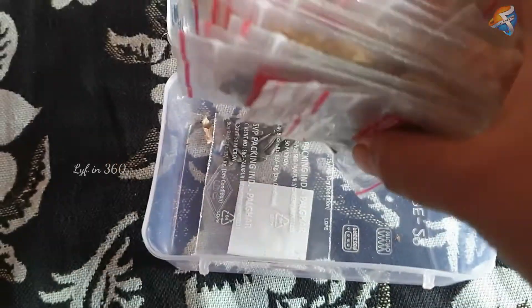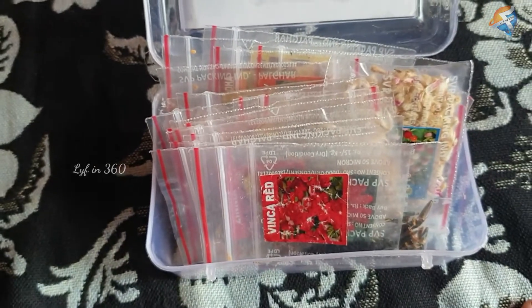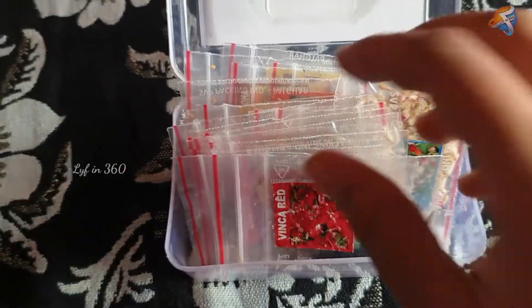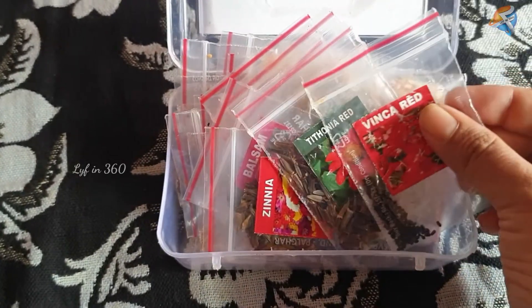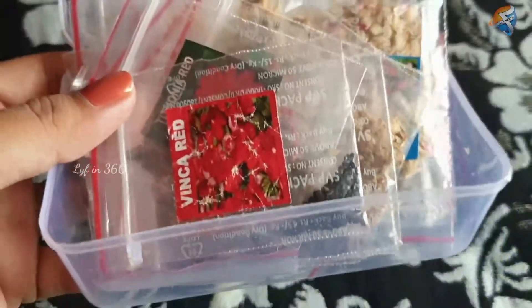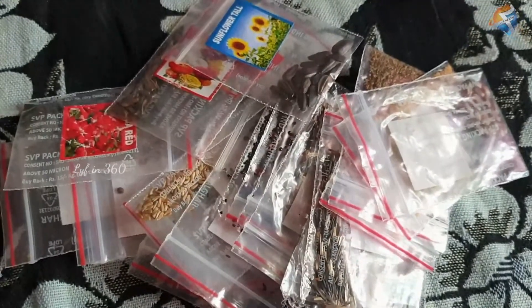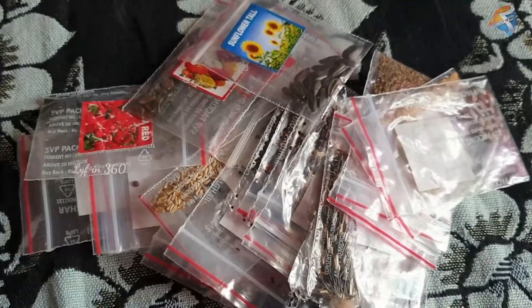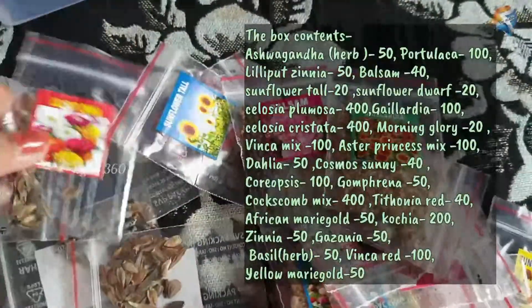It has a mixed variety of seeds which can be grown in different seasons. The package comes with 25 varieties of seeds. It is not hybrid seeds — it is open pollinated seeds. You can store the seeds up to one year. For better results, store them in a tight container in a cool and dry place.